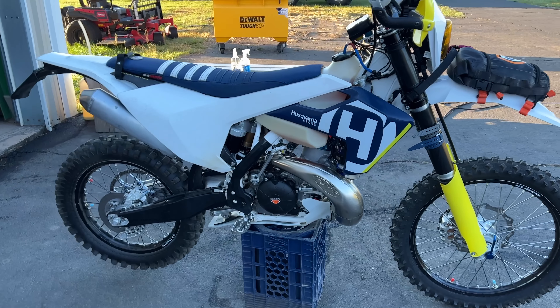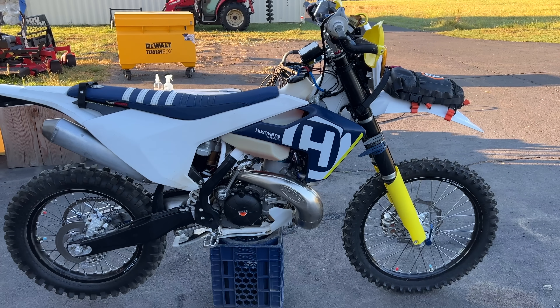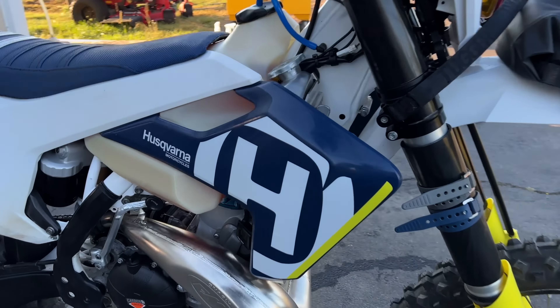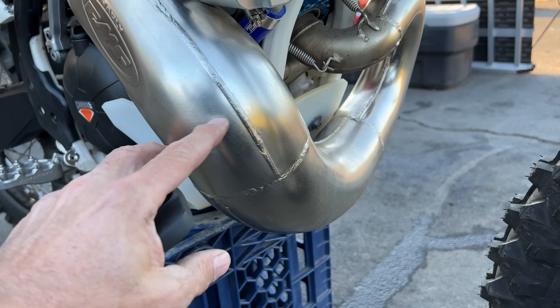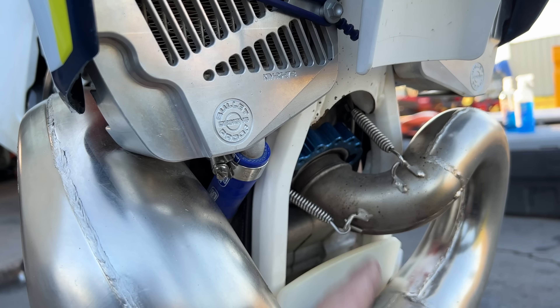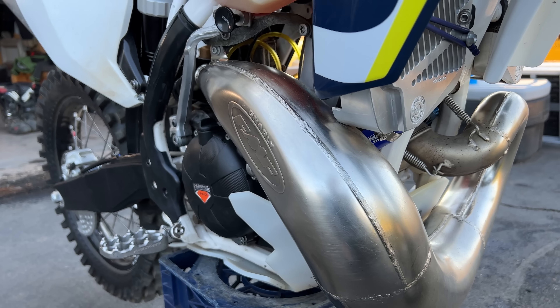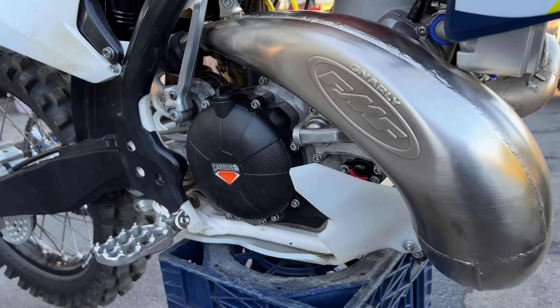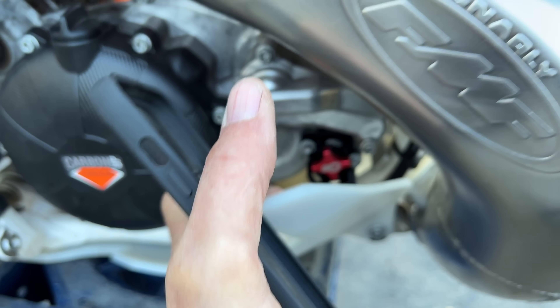I don't do a full wrap skid plate anymore like I used to, because it picks up too much weight in rocks and dirt. The pipe is kind of there to be the sacrificial piece. I have reinforced the flange where it goes in with this blue piece because you can break those. But if you dent or ding up a pipe, it's kind of a consumable cost. I've also got a carbon cover and the S3 power valve adjuster.